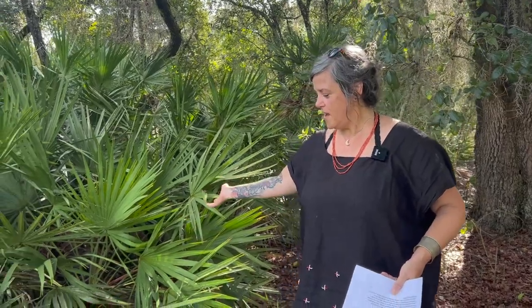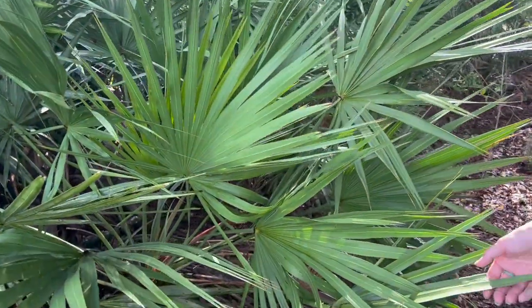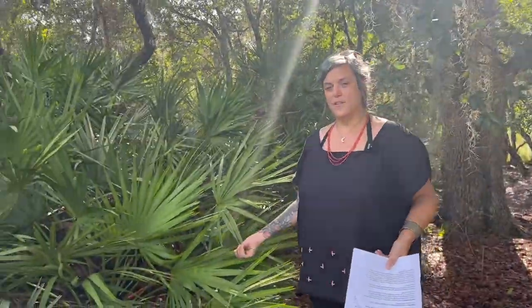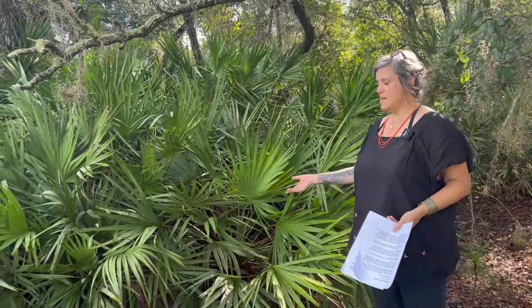Welcome to the Florida School of Holistic Living's plant profile. Today we are going to be looking at this lovely, sharp, spiky, beautiful plant here at Lake Louisa State Park. Today's talk is on saw palmetto — this is our lovely friend here. My name is Shea DeGrandis, and I am a community graduate and clinical consultant with the Florida School of Holistic Living. I'm really happy to talk about this beautiful Florida native plant.